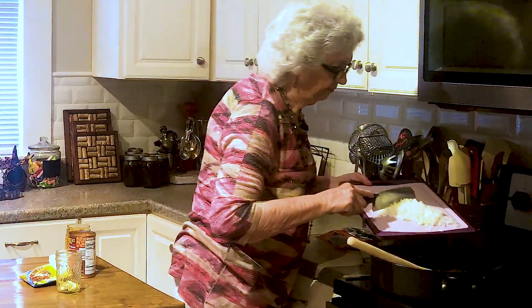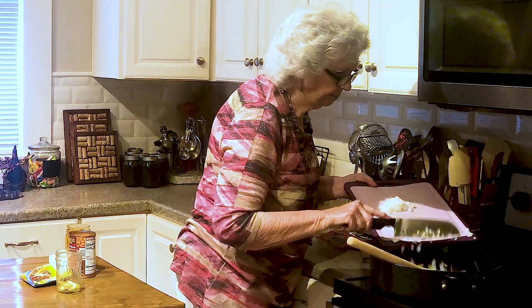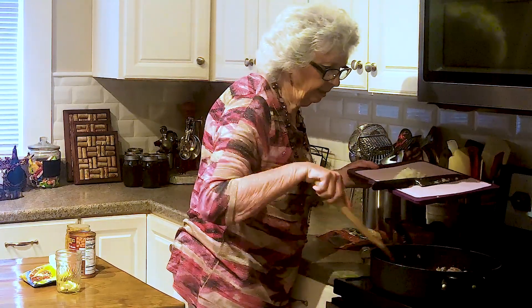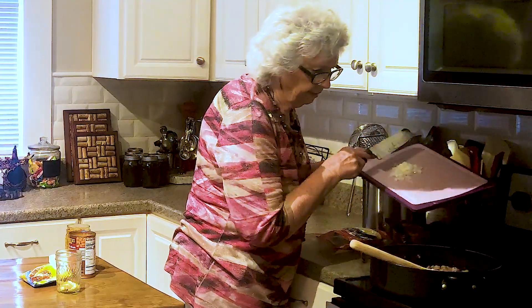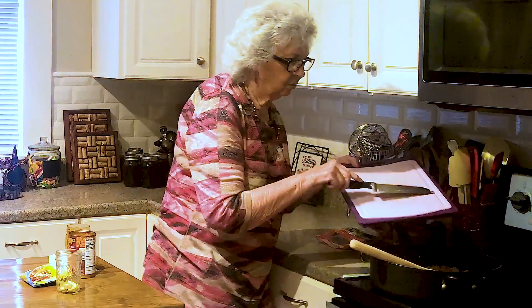I think she was 85 when she fell down the basement steps. The recipe says to add a small onion, and I think I chopped up one that was a little bit bigger. Oh well, I like a lot of onion, so we're going to use it all.